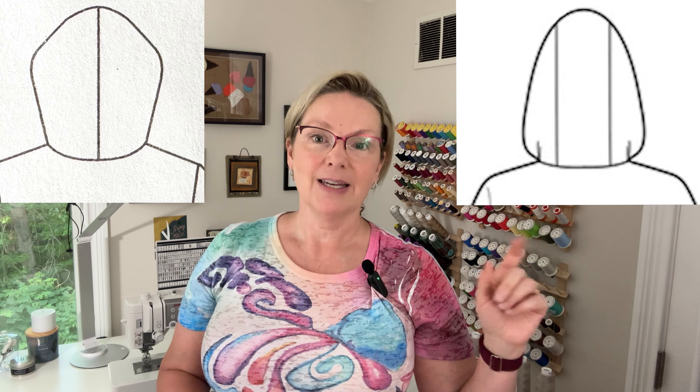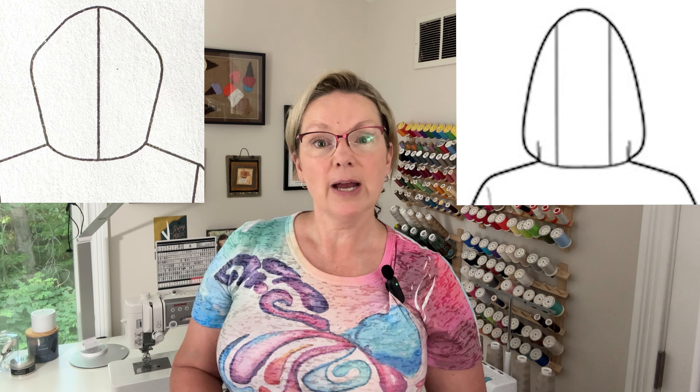Hi there! Welcome to the channel or welcome back. My name is Angela and today I'm going to show you how I changed the hood on my current project that's in progress from this to this. If that sounds interesting, stick around.